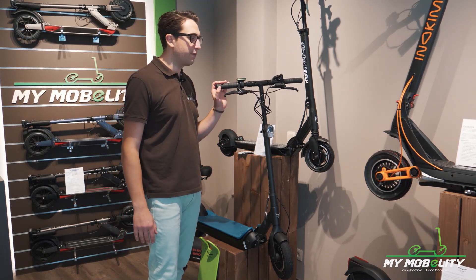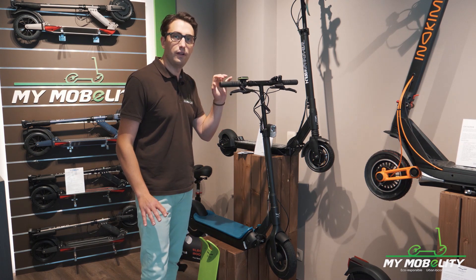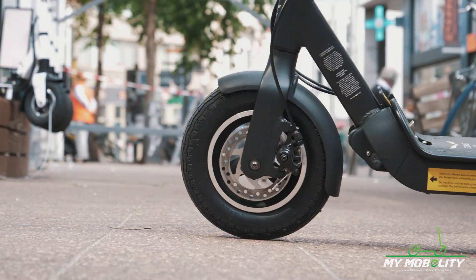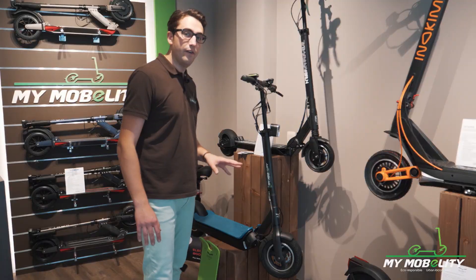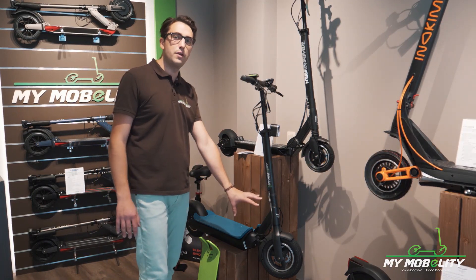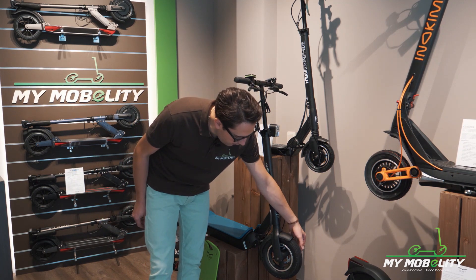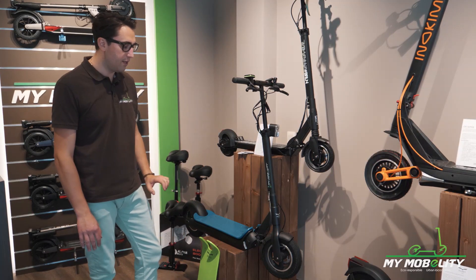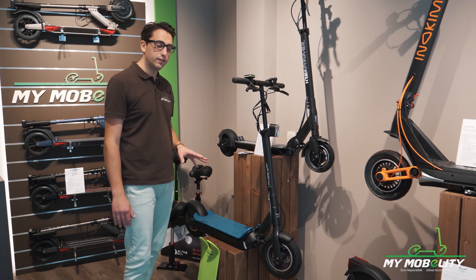The YGRET NV3 is riding really, really smooth. Without suspension — as you can see there is no suspension — the scooter is really smooth. This is probably due to the aluminum structures, but also to the tires. As you can see, they are very thick.